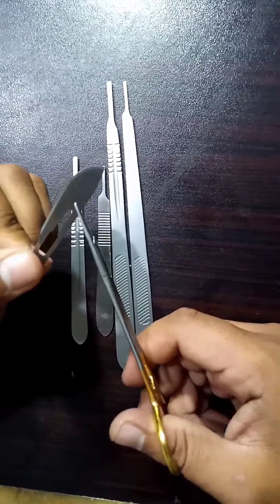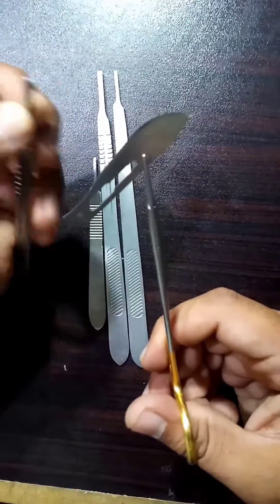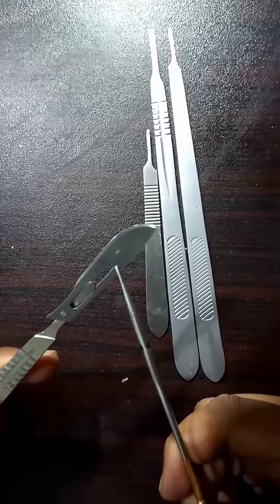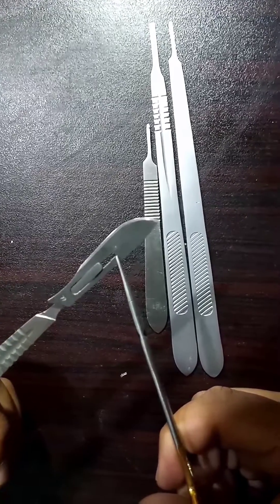Grip the blade with a needle holder or any artery forcep, and hold the handle in your left hand. Continue to slide the blade onto the scalpel handle until it locks in place.